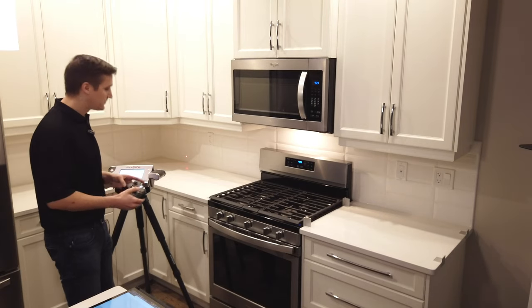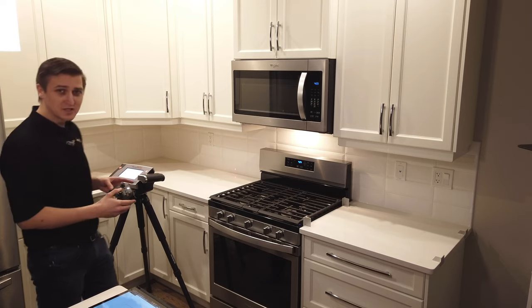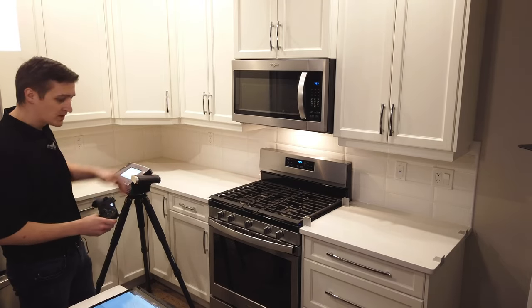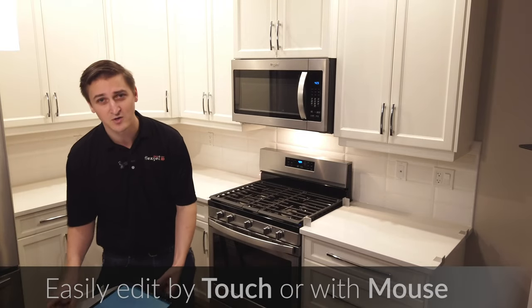Continuing on through my measurement, I have different speeds where I can use this remote control. And because the FlexiJet has auto-level at the start, these points — even though I'm measuring slightly up — are going to be assigned down to the level that we've set for our countertop.